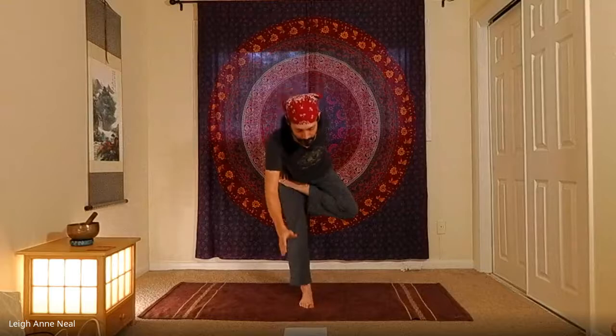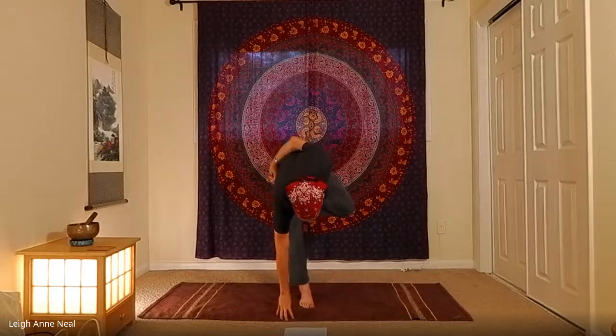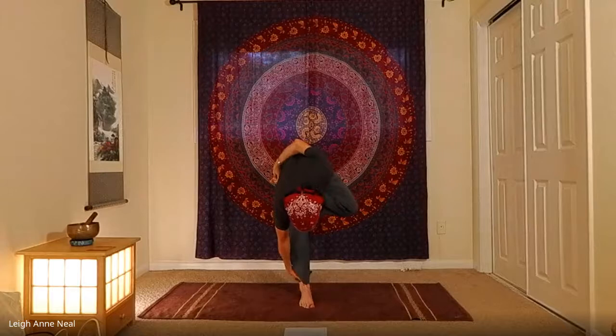However, if the body can already do the pose, challenge it with something it can't quite do yet. Inhale the free arm up, and if you can, fold in half — bring the hand to the ground, maybe grab the standing leg so you have just one point of balance.